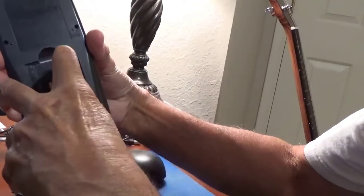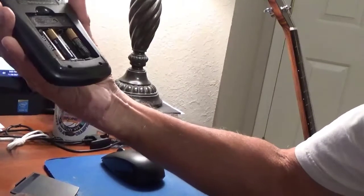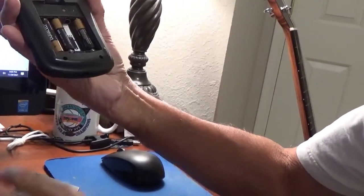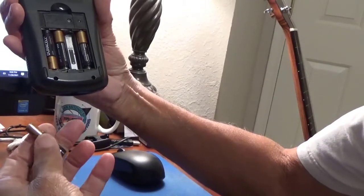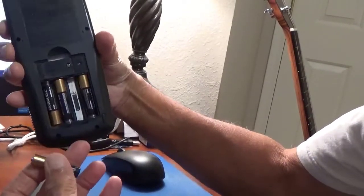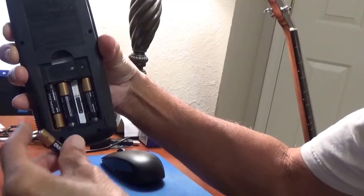This one right here that I'm taking out was a little bit loose. And in the mirror you can see it had worn out, so the battery wasn't making contact — therefore it wouldn't turn on.